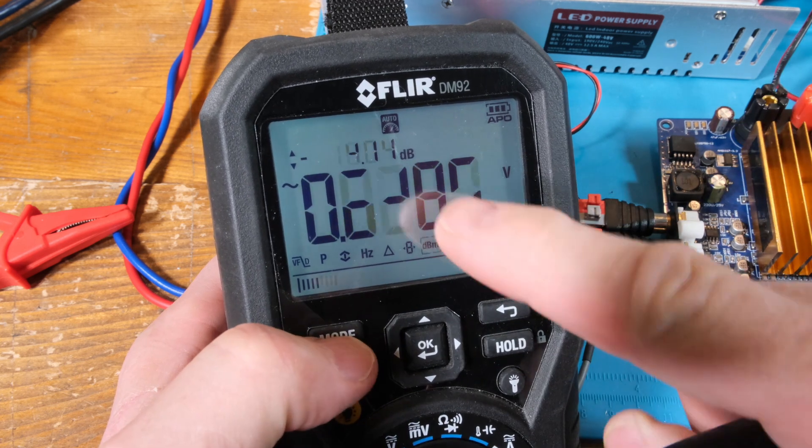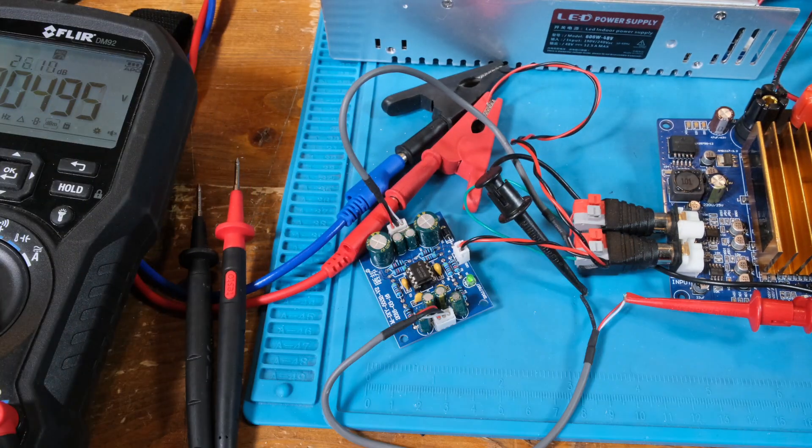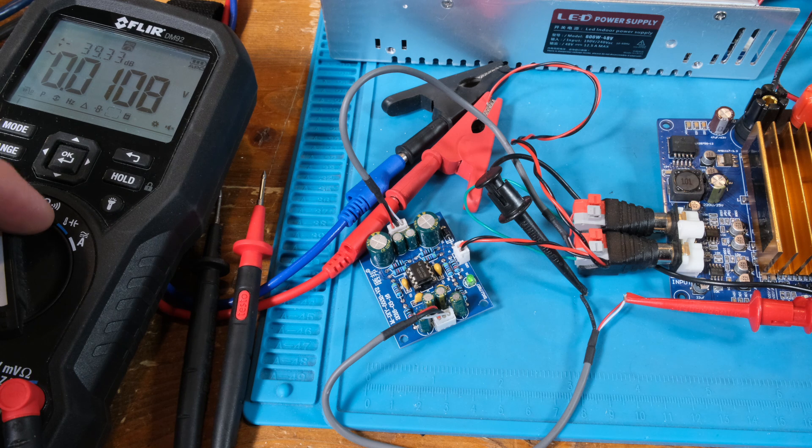It has a nice little screen. Over here we have the frequency, the variable frequency drive, the filter — pretty cool options on this meter. I reviewed it once, I'll put a link down below if you're interested. I just wanted to show you how the decibel function works on these multimeters — it's a really cool feature that I wish Fluke would have kept in the 87 when they brought it out, but they had it in the 189.